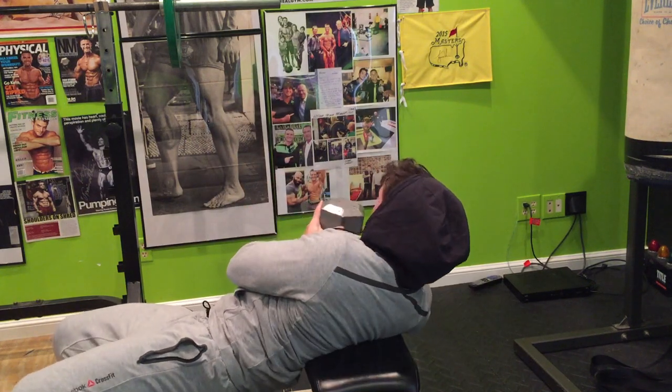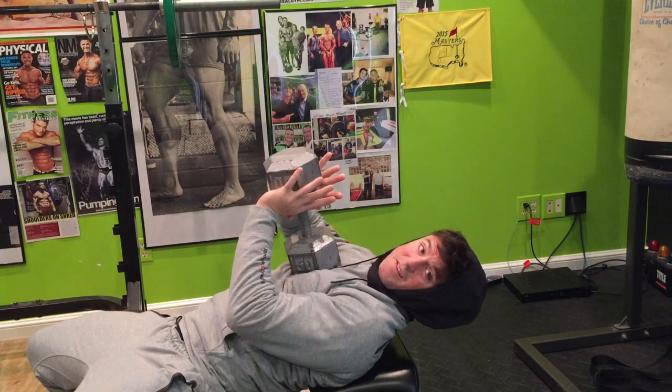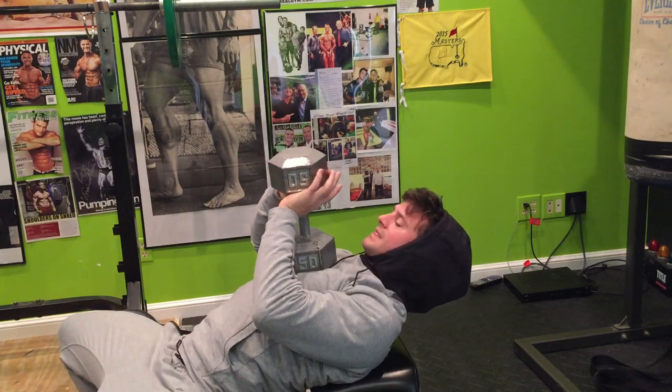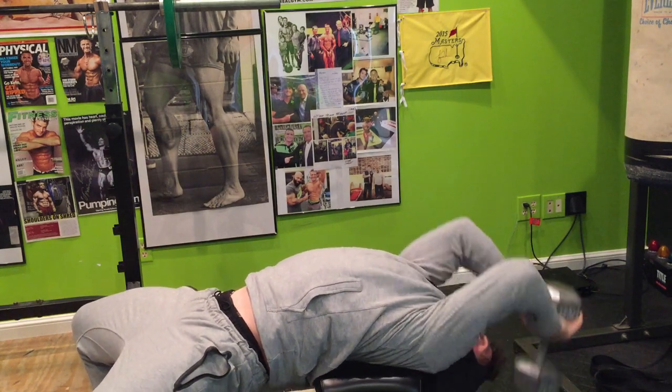We've got this dumbbell here to show you guys. You start with the dumbbell kind of like you're setting a volleyball, I guess you could say. Hips down, wrap yourself around the bench, touch, and back up.